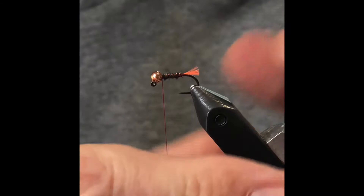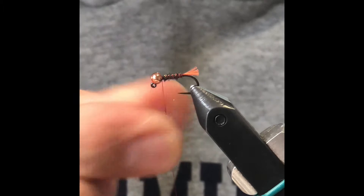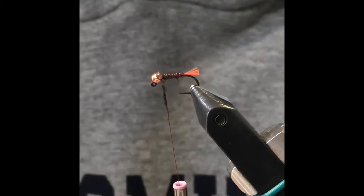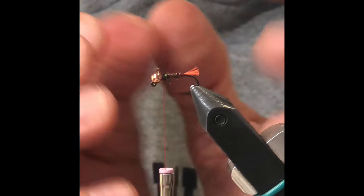Next thing we're going to do — Devin does this and I really like it, it's a great idea. We're going to make a little bump just at the front. That's about not even a half an inch of dubbing. What that's going to do is when we put our CDC feather on, it's going to flare out the feather and it's going to look really nice.